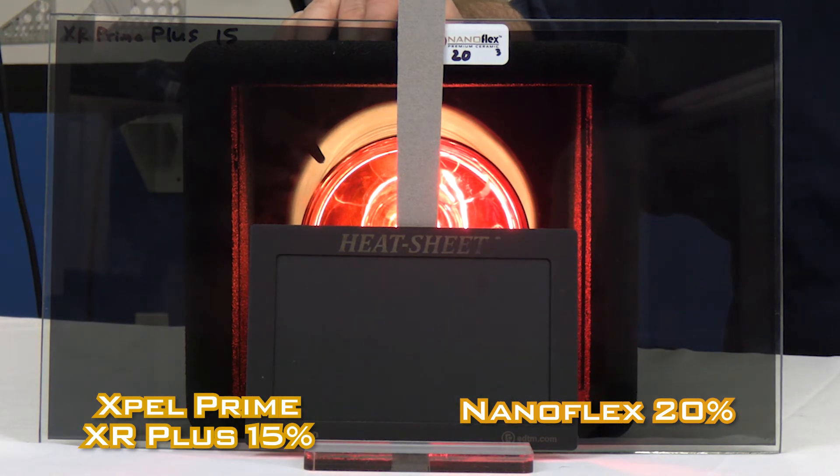We've also got the heat sheet extremely close so we can shorten the time of this video. Normally, you'd put the heat sheet about six inches away to get a better perspective. In this video, we're just trying to get down to which one slows the heat down the best, and we're waiting for the heat sheet to change colors, because that's going to indicate which one's letting the heat through the quickest. And there we go — there's your conclusion.